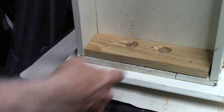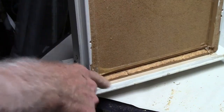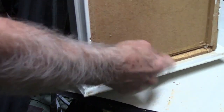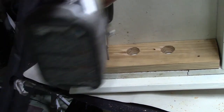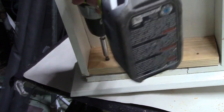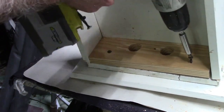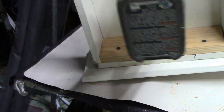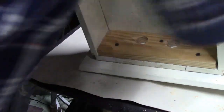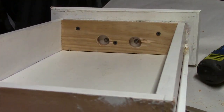We want it flush at the top, as close as you can, but you can only get it so close because of the groove to catch the drawer bottom. Now we can run some screws in here. You can see we can get to our handle screws if we needed to, in case somebody wants to change those out. That thing's ready to go.